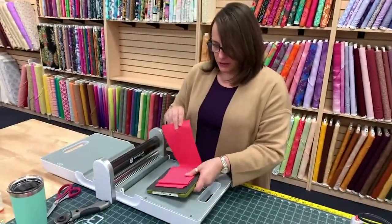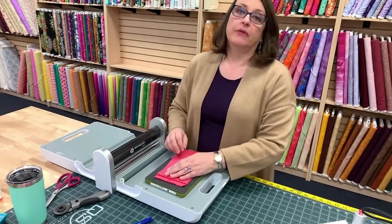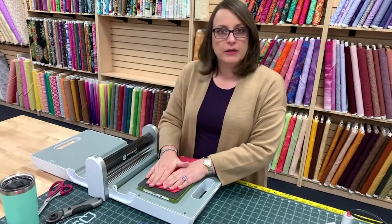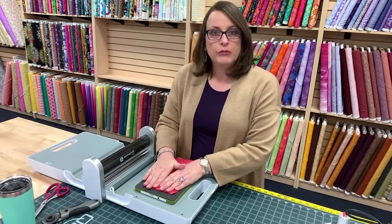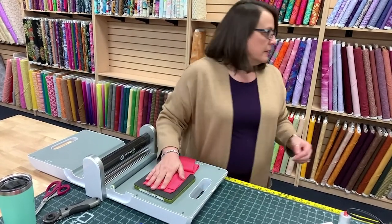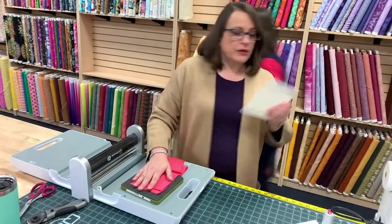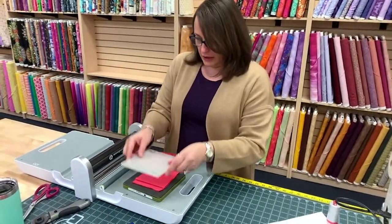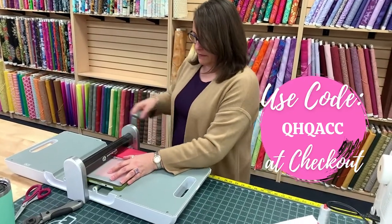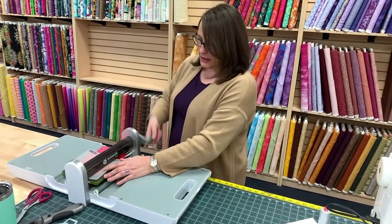Comment and let us know if you use AccuQuilt to cut. For all of you that were asking, we did get our shipment in from AccuQuilt, so we do have the 9-inch cube and corners and angles in stock. If you want to purchase, be sure and use our coupon code — it's QHQACC. It gets you a discount on the dies, the cubes, the cutters — everything AccuQuilt.